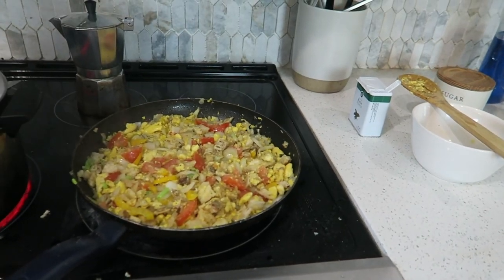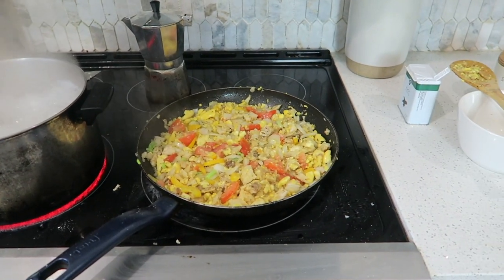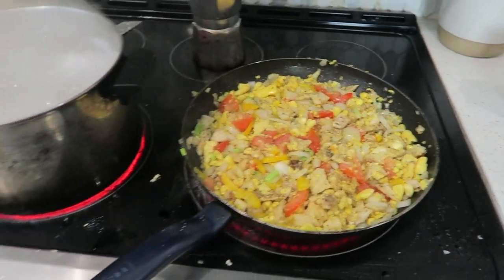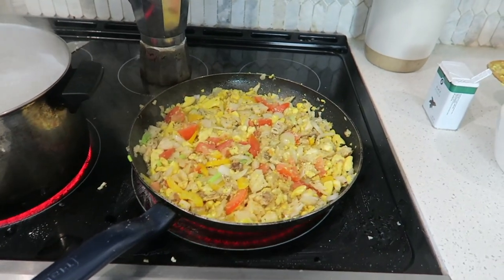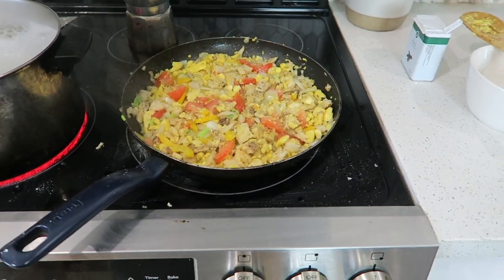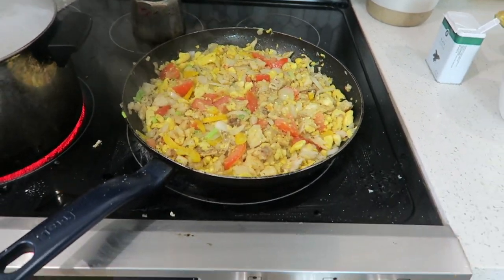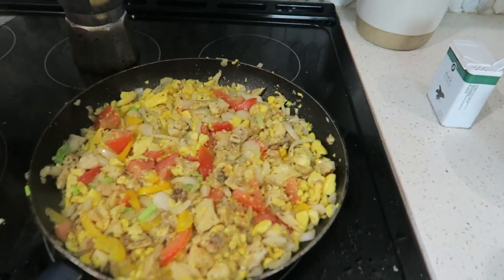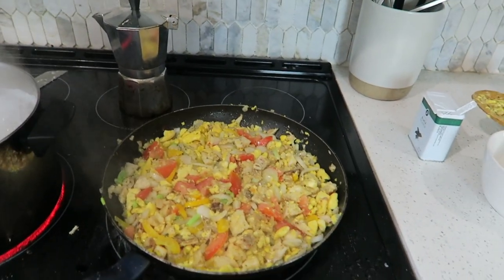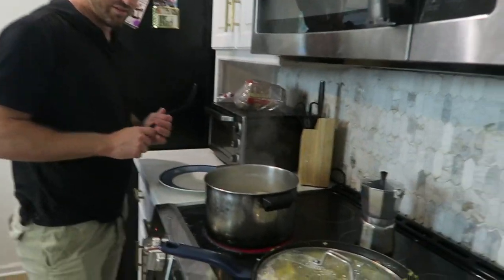In hindsight I may have put the ackee in last, because the ackee is already cooked since it was in the can. A key tip: don't stir the ackee and salt fish too much — you just want to let it sizzle. The more you stir it, the more the ackee breaks apart and gets too mushy, and you don't want that.